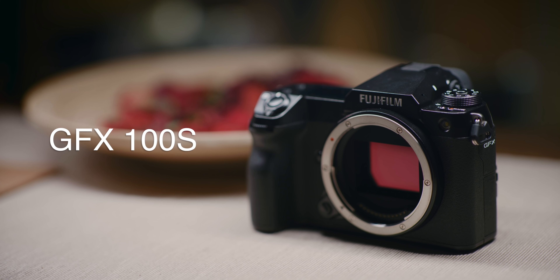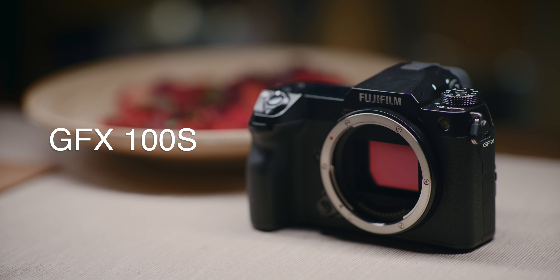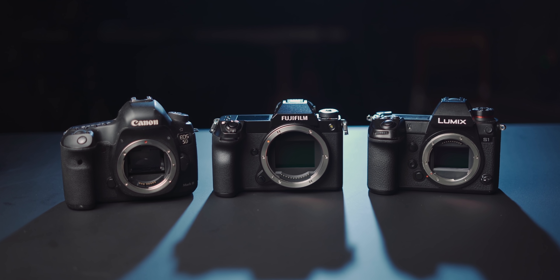This is a 102 megapixel medium format camera that's about the same size as a Canon 5D. Meet the Fujifilm GFX100S. This thing is absolutely tiny for what it is alongside other full-frame bodies — you could barely suspect this is housing a much larger sensor with in-body IS. In a nutshell, this is packing very similar performance as the GFX100 but in a slimmer body, sort of like a GFX100 Lite.